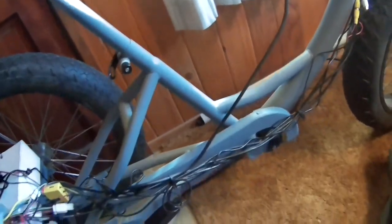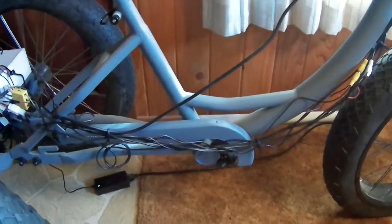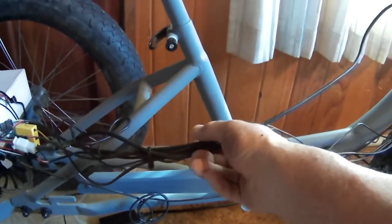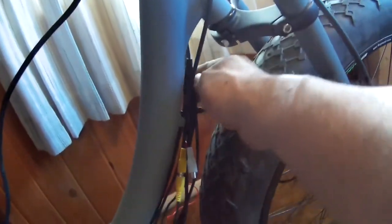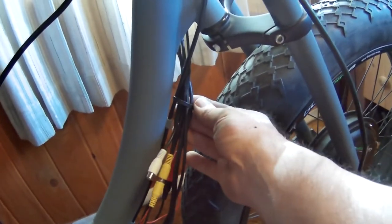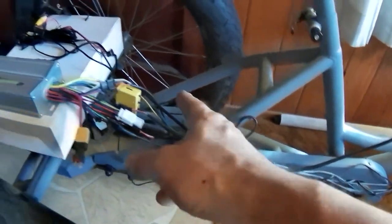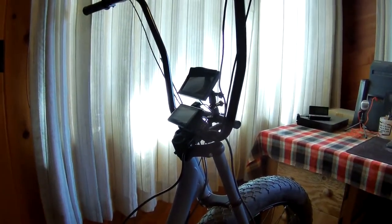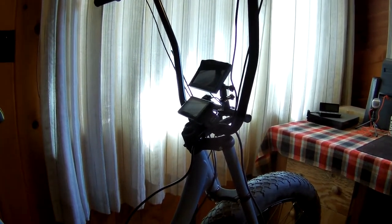I got wires everywhere. I haven't put the crank or anything in because I still have to paint this, but I got the guard on. I'm trying to figure out how to do a wire loom for this thing — I'm going to put all the wires in a wire loom and zip-tie it to the cable, keep it all nice and tight underneath the crank, through the back and up into the box. It should be hidden pretty well, so everything will look clean.